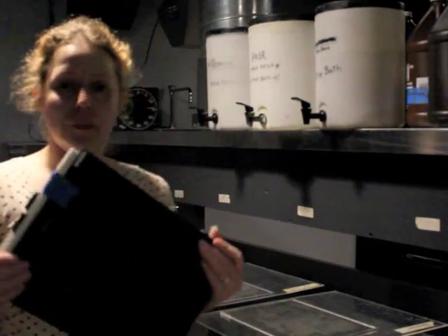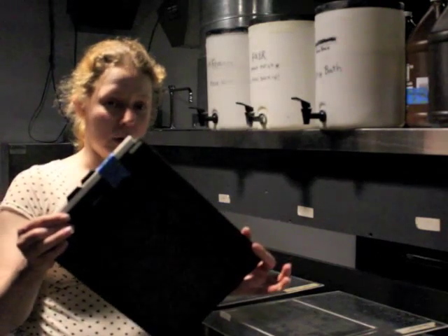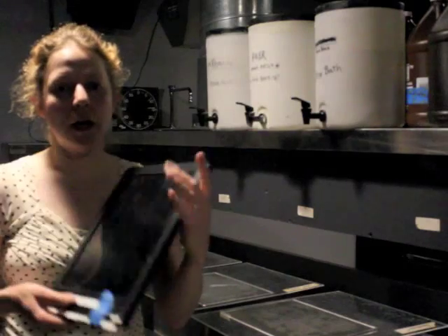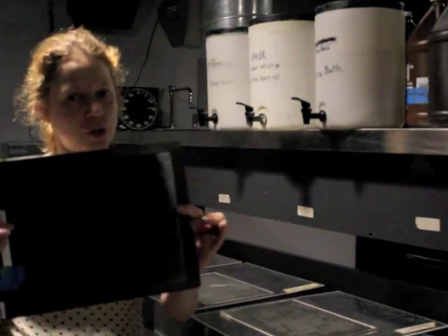I took all my photographs in the 8x10 camera using these 8x10 film holders. Each one is a single photograph, but there's another photograph that you can take with the other side — each of these holds two sheets of film.